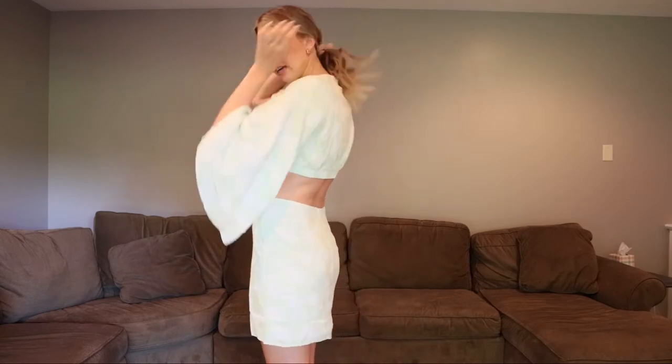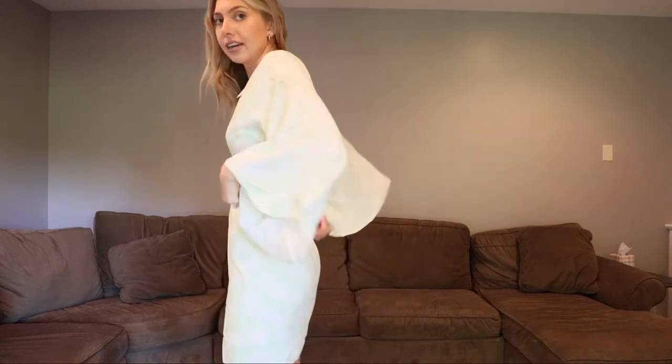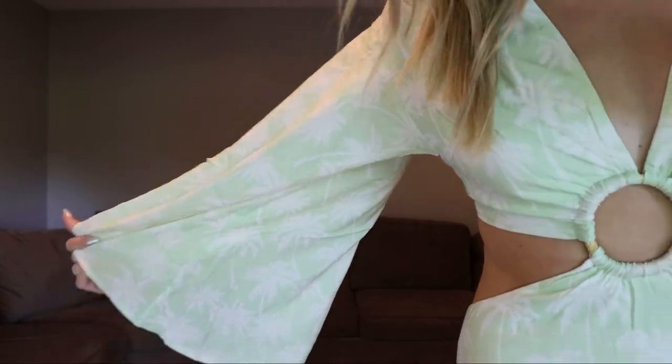Here's what the cutouts in the back look like — it just has elastic right here. And here's a close-up of the pattern: it's this green and white palm tree situation. For vacation I think this is awesome, or just summertime with some white sandals. Super cute — I love this one, I'm keeping it for sure.